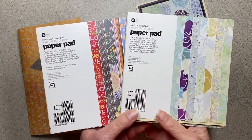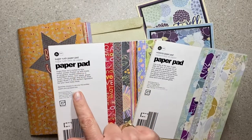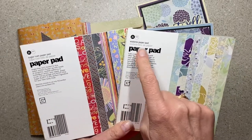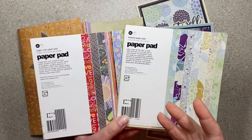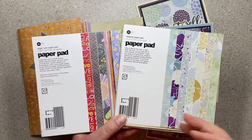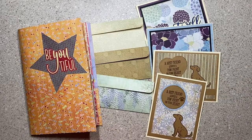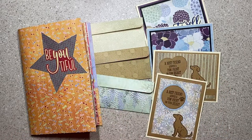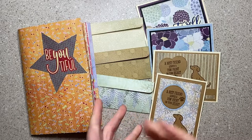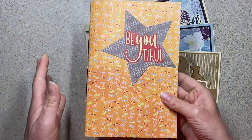This month I used Sugar Rush and Wisteria collections. I have used both of these before in this collaboration. I'm not trying to use up my paper — I'm just trying to use it and have fun. So you might see collections pop in and out, and I have some favorite papers in each of the collections so I like to use them for different things.